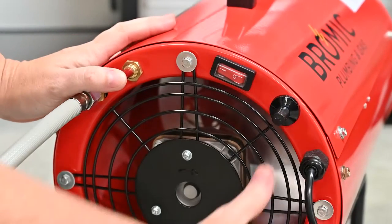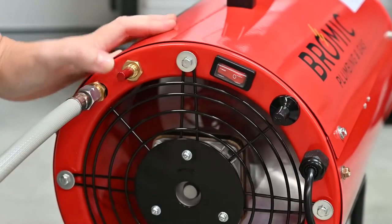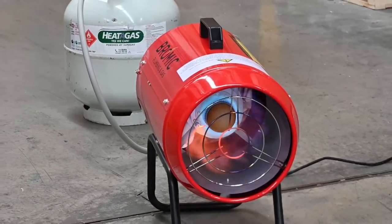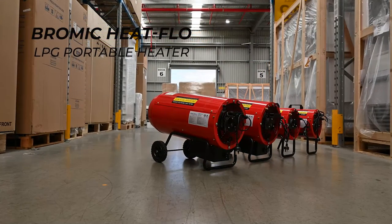Push in and hold the gas inlet button. Simultaneously push the piezo igniter button until the burner ignites. Release the gas inlet button after five seconds and the blow heater is up and running. It's that easy — go grab yourself a Bromic blow heater today.